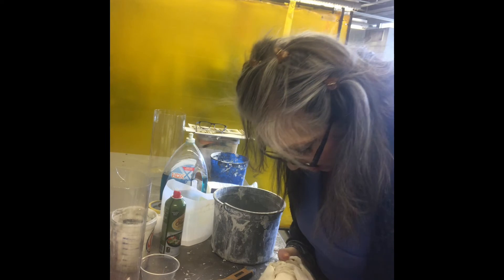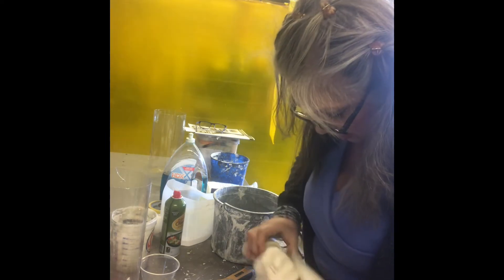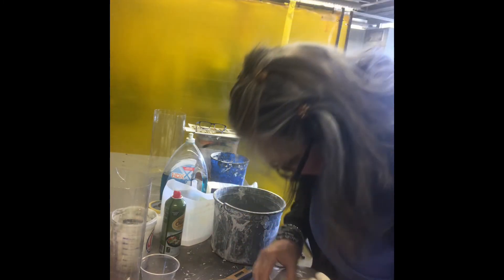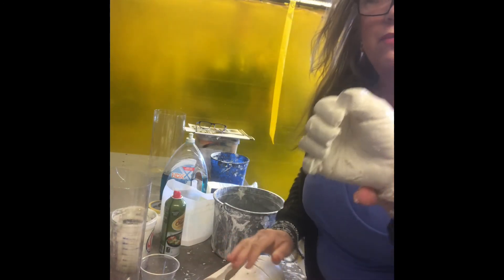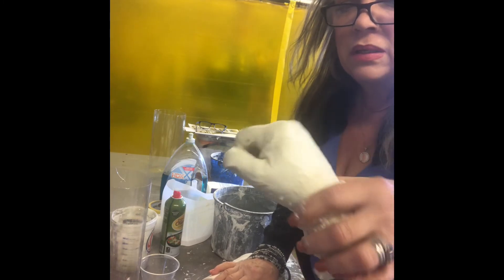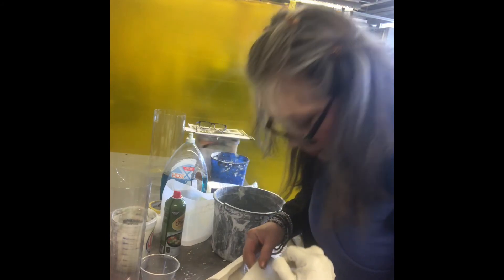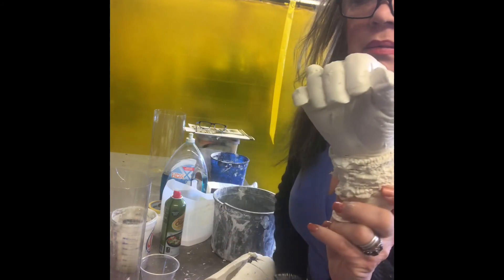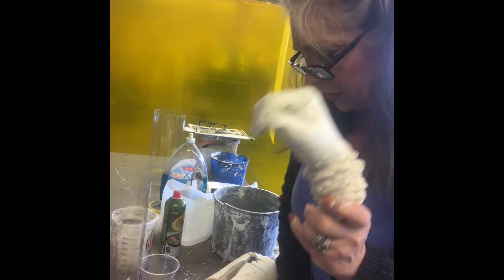I can see veins — awesome! I wanted to get those rings in there too. Cool. It kind of cut off at the bottom of the hand — I don't like that. But here is the cast. You can see veins and everything, but something happened to the fingers. We're going to do better next time.